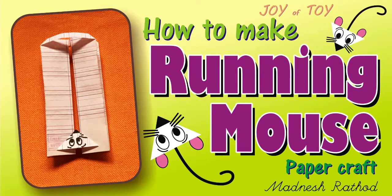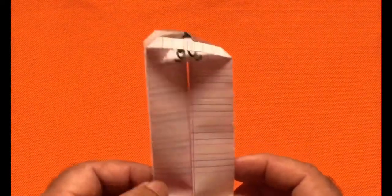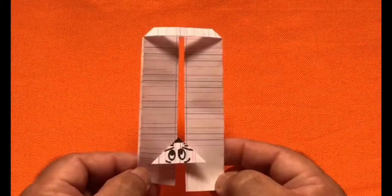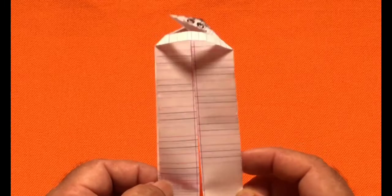Hello children, how you doing? Look at this toy — wow, what an interesting toy! It is a running mouse. No one can stop playing with it. Watch carefully and I'm sure that you can also make it yourself. All you need is a paper, a scale, a sketch pen or marker, and scissors.